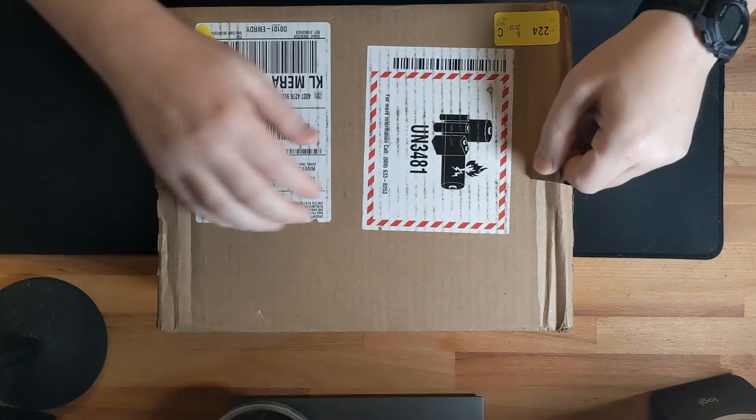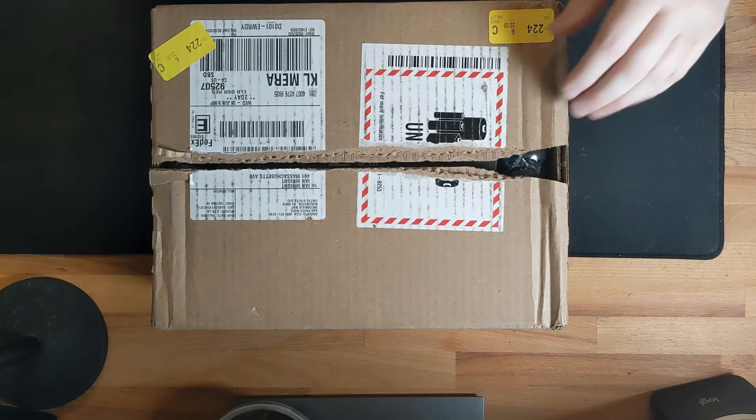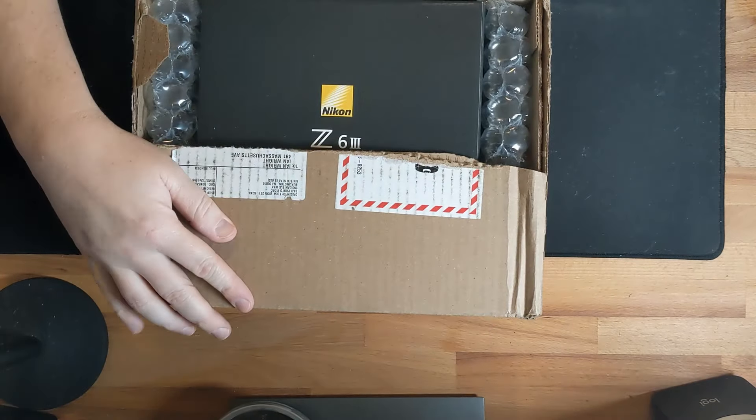I want to open it, show you the unboxing, show you what the camera comes with and what it doesn't come with. The big thing it doesn't come with is a battery charger, but it does come with an EN-EL 15c battery. Then we'll go through all the settings, specs, and see what's in the box.